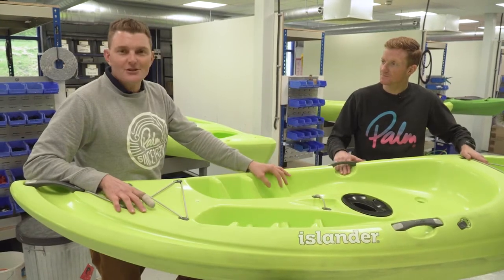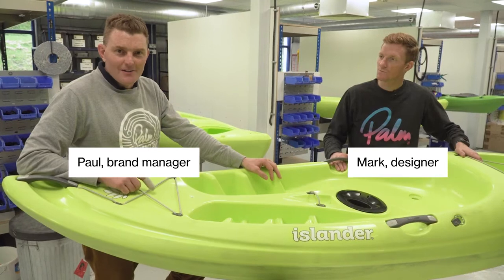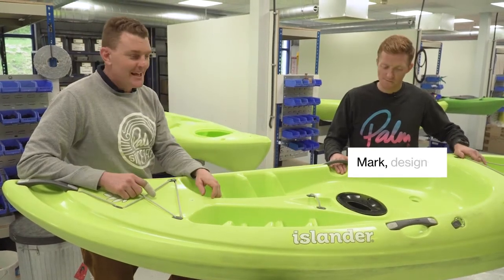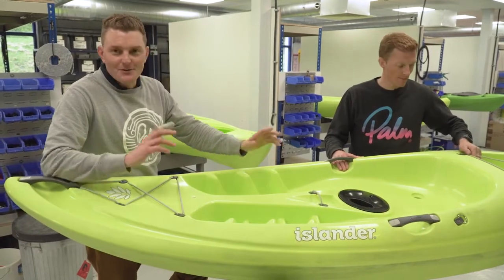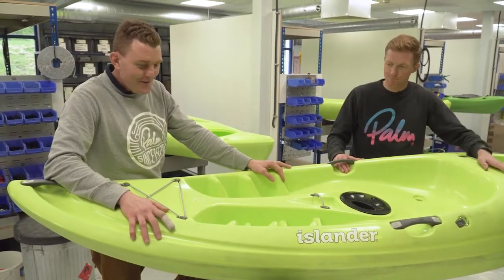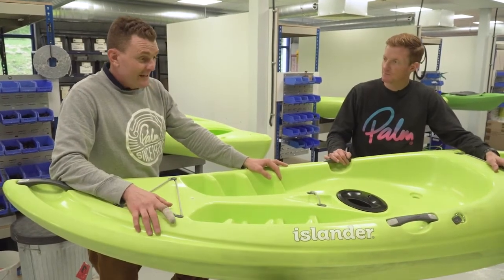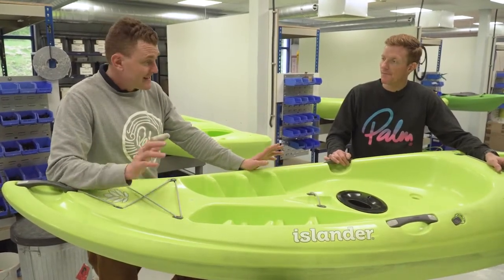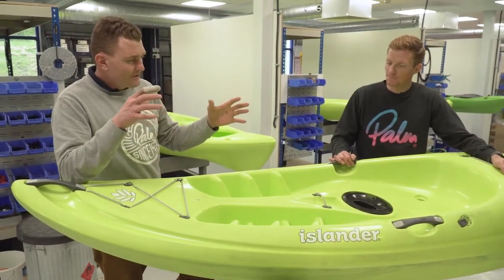Here we are in the Cleveland factory and we've just got one of the first brand new boats out of the mold. Luckily, all the way from the States, our designer and my brother Snowy has been responsible for this little beauty. I thought I'd find out a little bit more from him about what it's all about and what we had to do to design the boat.